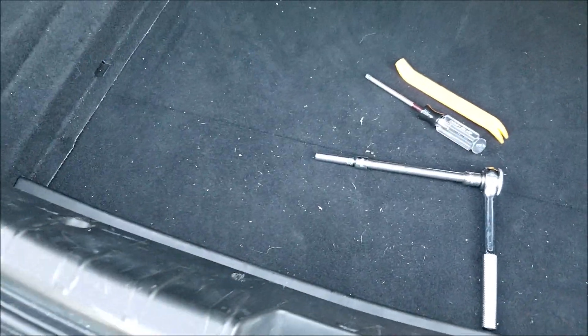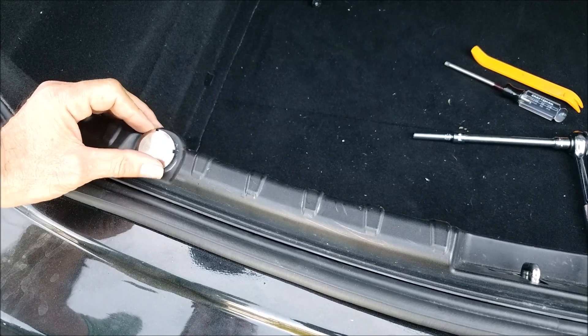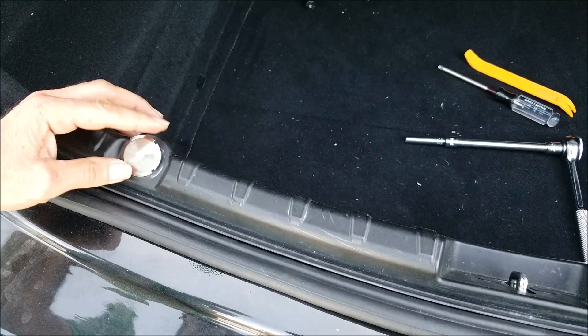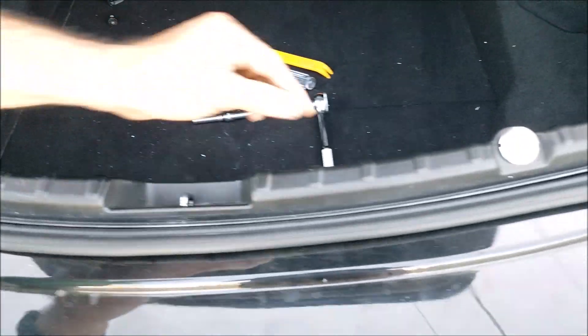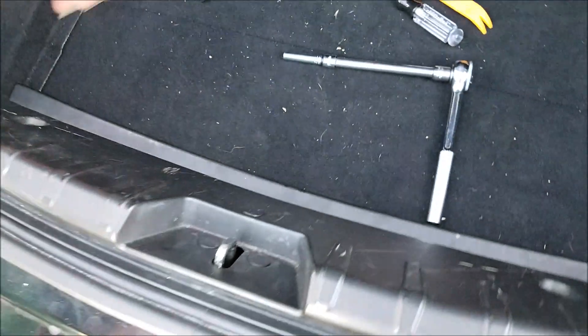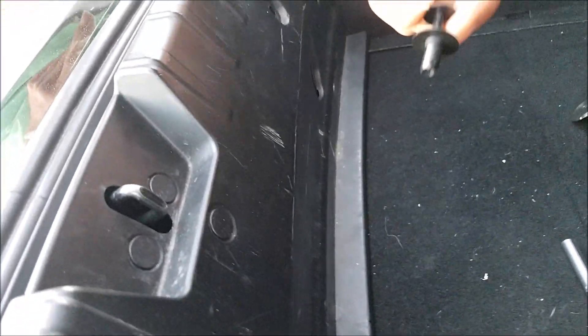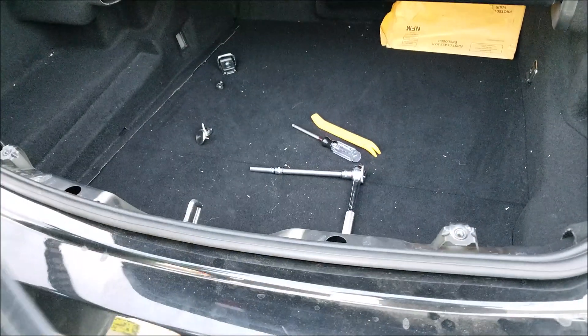The first step is to get the cover out. You rotate these screws counterclockwise — you have two of them. There are four plastic pushing clips to hold the cover, and then there are two more on this side. Once you get these clips out, you can remove the back cover.